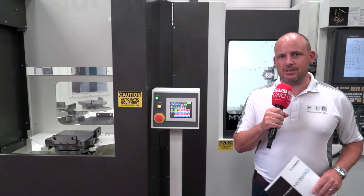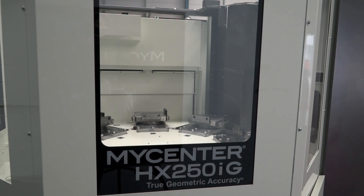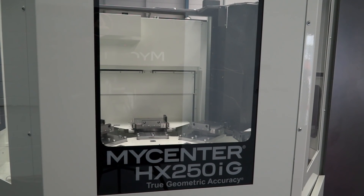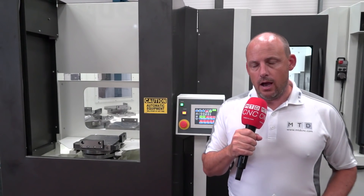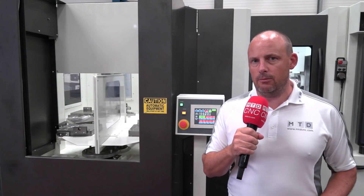The difference basically means that you can load this machine up and it can be equipped and prepared for an overnight run, as opposed to just having a horizontal with two pallets. Now you may be thinking to yourself, that's no use to me because my volumes don't require it — well, actually maybe this isn't about that. Maybe this story is a little bit different.